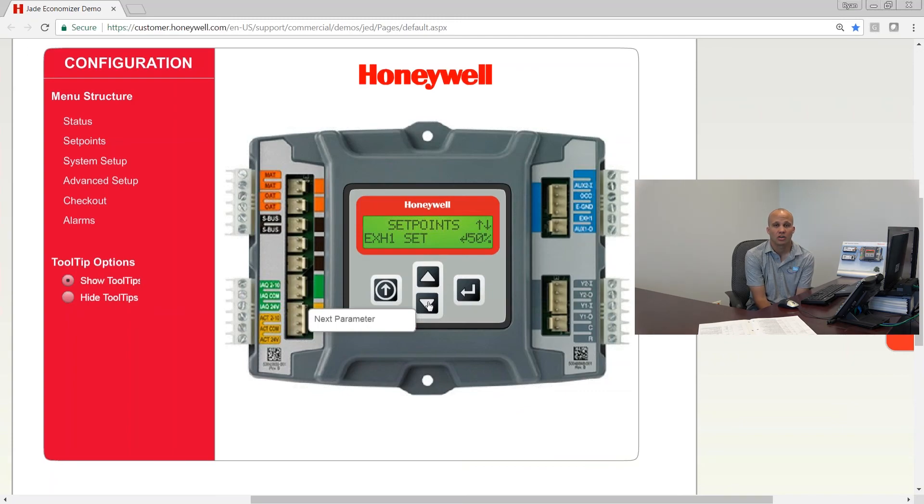For a one-stage exhaust fan, this setting defines what outside air damper position you want to reach before enabling that exhaust fan. The default is 50%. A range of 40 to 60% is pretty normal — 50 is a good choice. You'll probably tweak it based on what it takes to keep the doors from being blown open. You have a modulating damper with a one-stage fan so it's never going to be perfect, but 50 is a pretty good starting point.